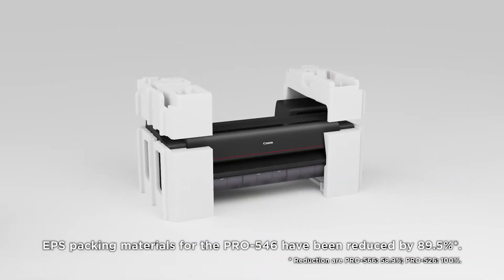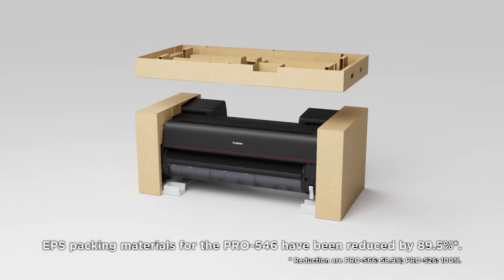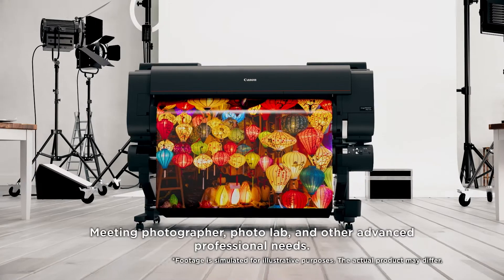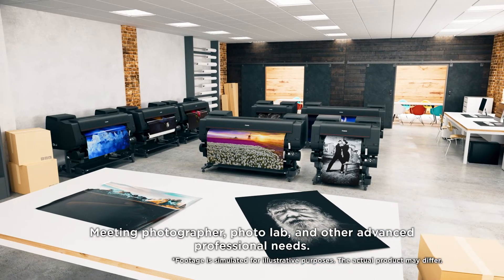EPS packing materials for the Pro 546 have been reduced by 89.5%, meeting photographer, photo lab, and other advanced professional needs.